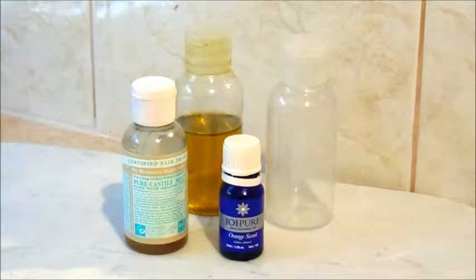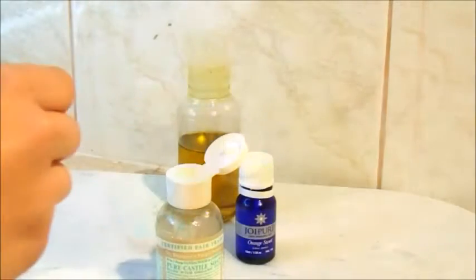I absolutely love this facial cleanser as it's super easy to make and it's using all chemical-free products.